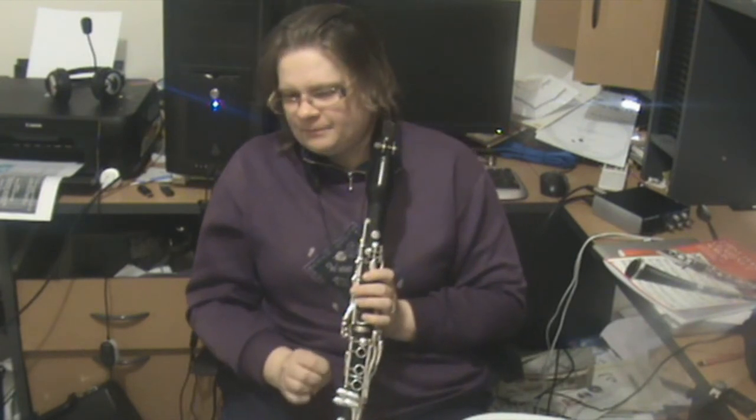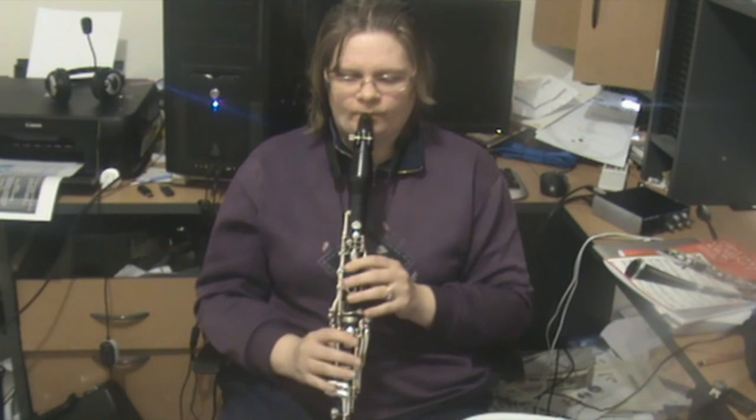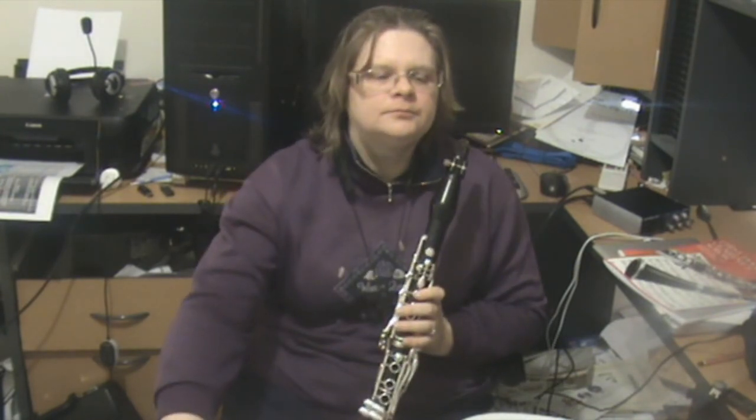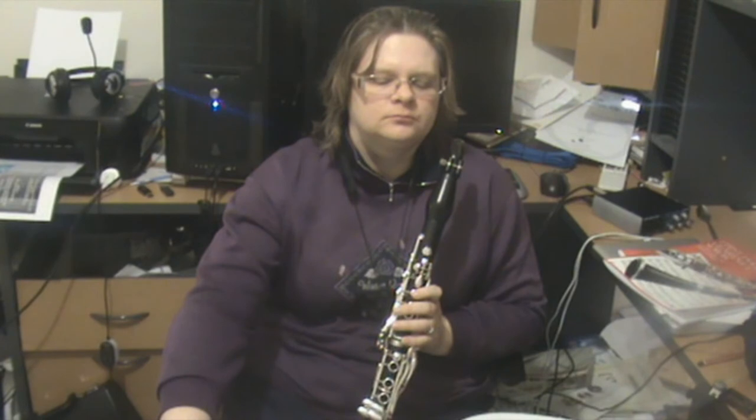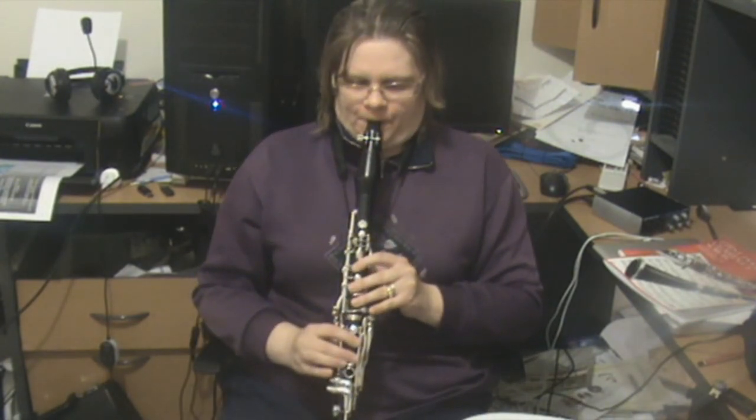Alright, now let me play it all the way through again. I'll just check the tempo — okay, so that's 120.